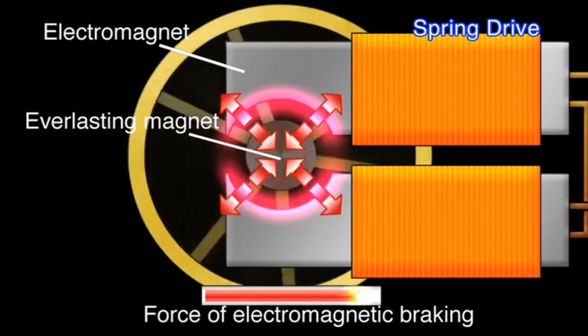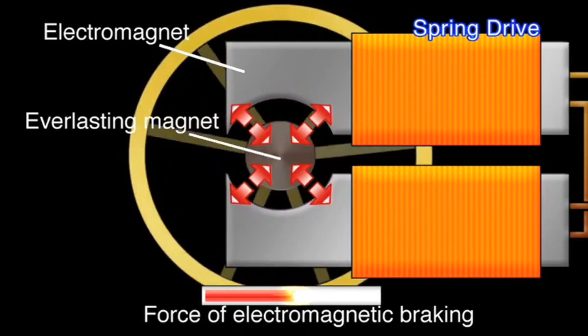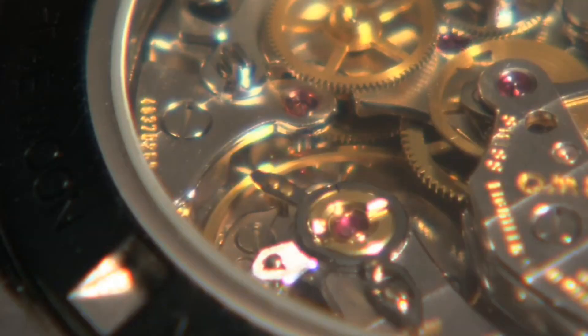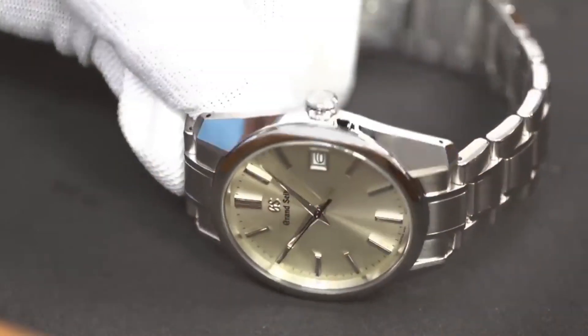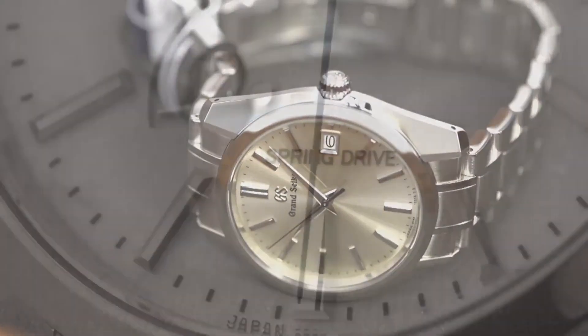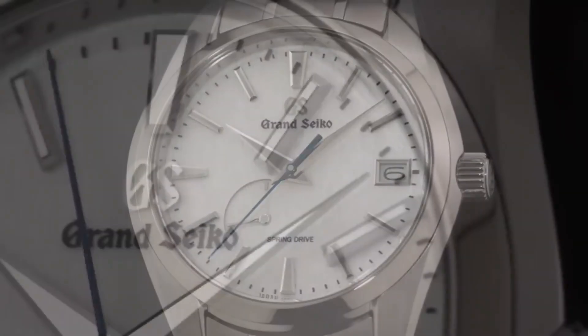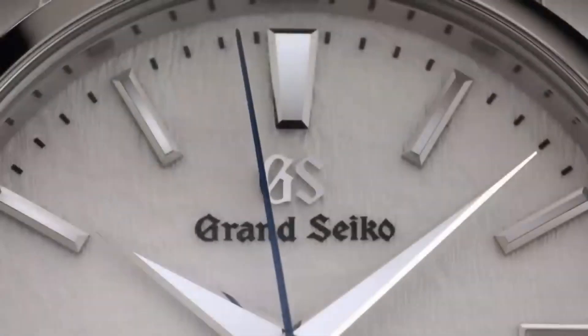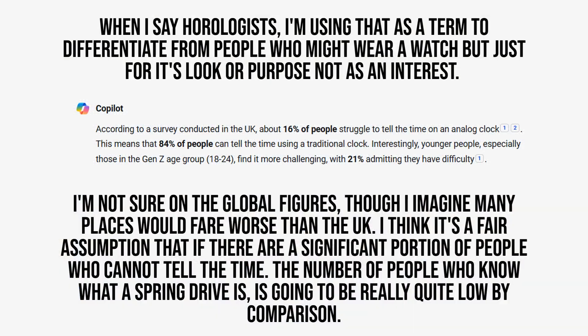What you get is a watch that's powered by the movement of your body, that doesn't have any of the judder you might encounter in a cheaper mechanical or automatic watch, and so has an incredibly smooth sweep of the second hand, but is also just as accurate as a quartz model. Frankly, an incredible piece of innovation, but unfortunately one that only really appeals to horologists and took a long time to devise and implement.